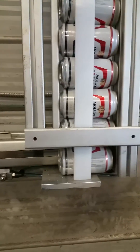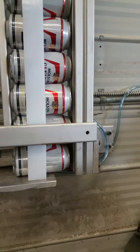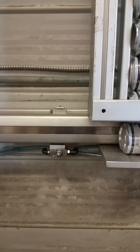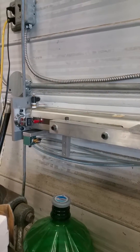When it runs out of cans, the ram can make it all the way to the end stop. If it makes it all the way to the end stop, it trips that switch there, which then kills the air to the start button, so it'll just return and stop.